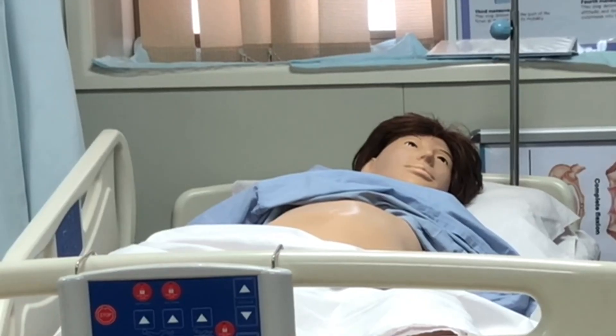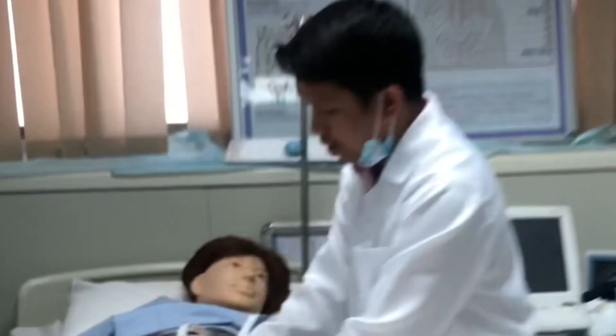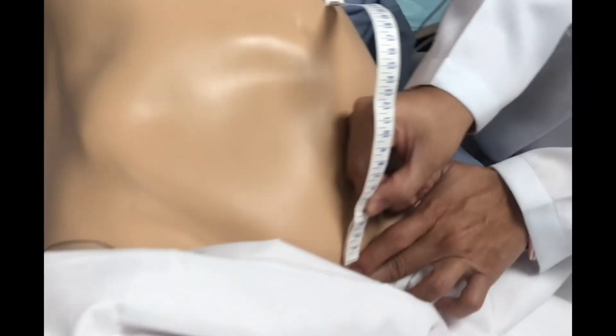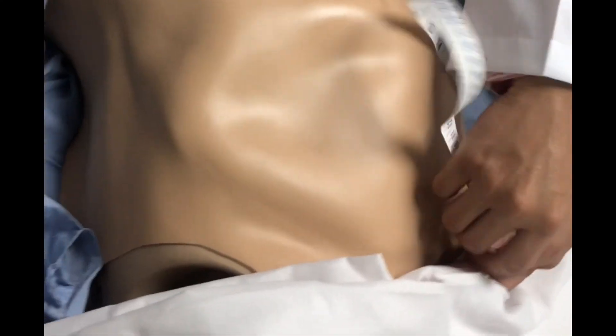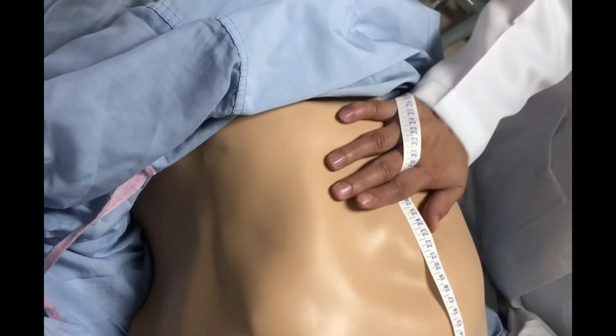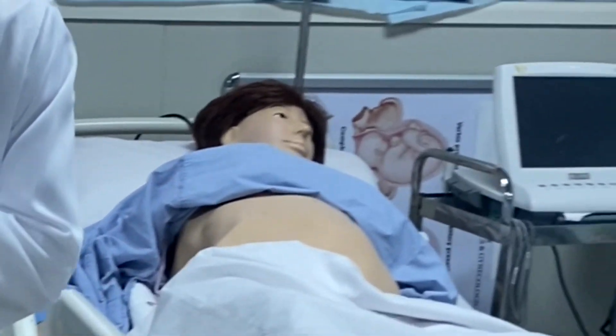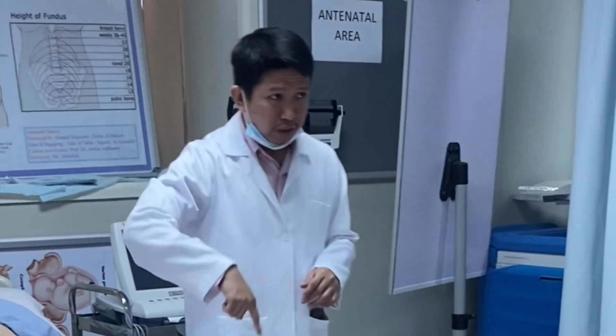Using the tape measure, place zero at the level of the symphysis pubis and extend it midline up to the fundus. A measurement of about 40 centimeters corresponds to approximately 40 weeks of pregnancy, plus or minus two. Place roll-up towels on the right side of the mother to prevent compression of the vena cava, then proceed with the first maneuver.